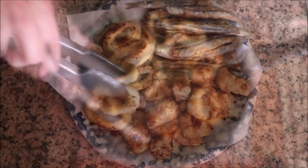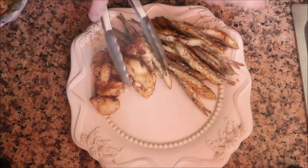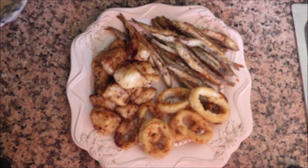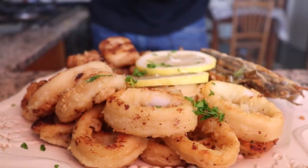Once all your fish is cooked, transfer everything to a serving platter, garnish with a couple of lemon slices, and top it off with some freshly chopped parsley.